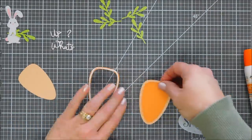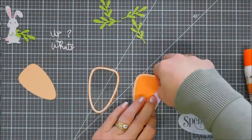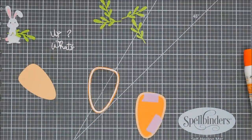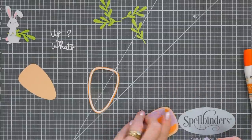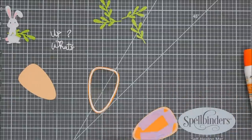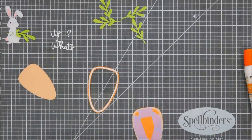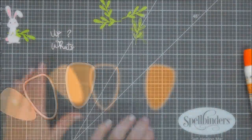For my other carrot, I'm going to tape the frame of the carrot and the inside together to create one piece with two different colors. I'm just using some washi tape from my stash to secure them together, and then that is ready to go.